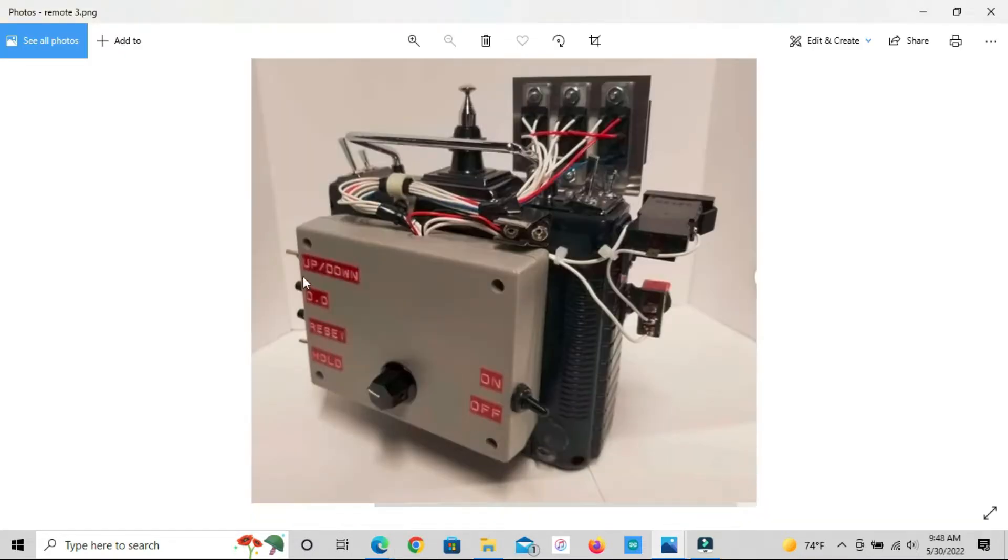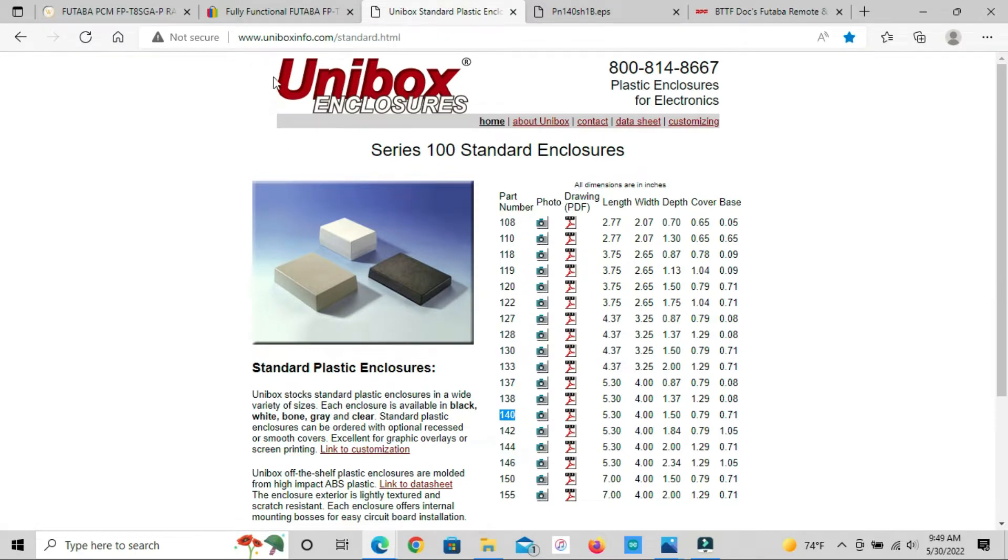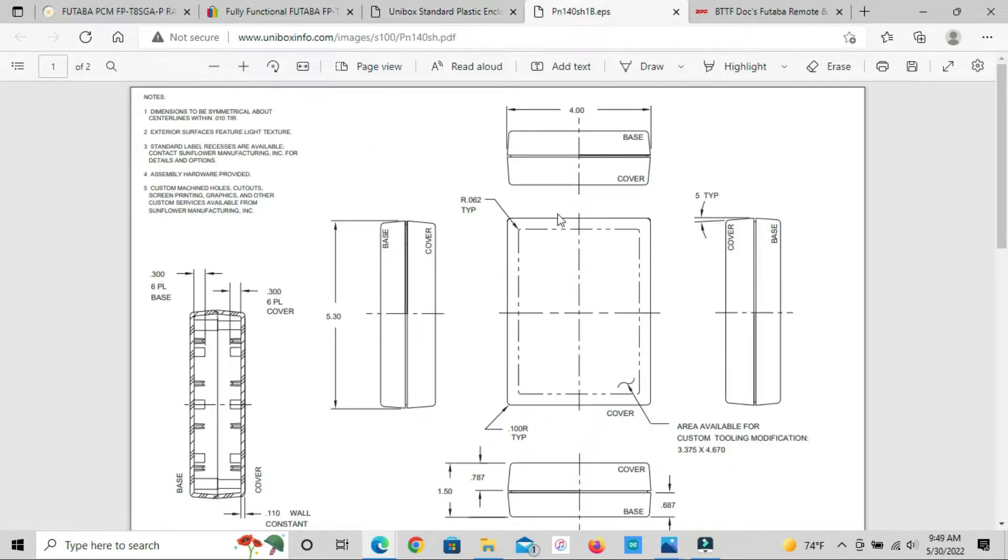The box on the back was made by a specific company, model 140 from the 100 series. I didn't try contacting them because a thread I found said they either don't respond or you have to buy a large quantity to place an order. Since I only want one, that's probably not going to work. If you click the PDF they have, and you have a 3D printer, it's got pretty much everything you need to design your enclosure.